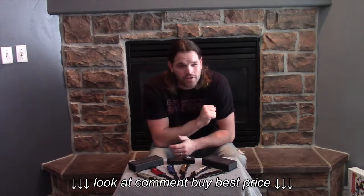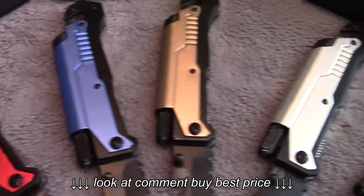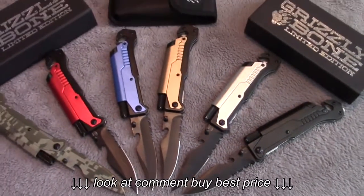Hi, Terry here with Grizzly Bone. Sorry about the voice, I'm a little bit under the weather, but I wanted to get a video out this week because we have three new colors to our 6-in-1 survival knife. I also wanted to kind of go over a couple of the features and show you how this knife works.